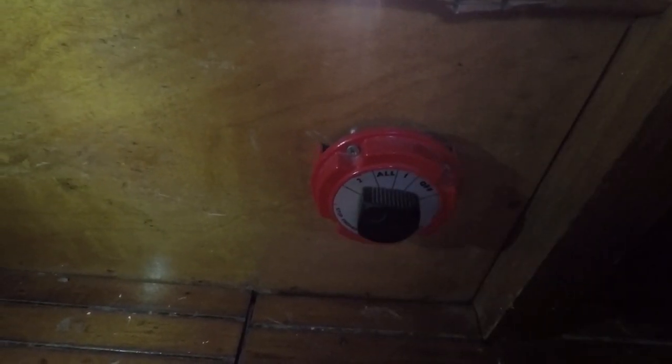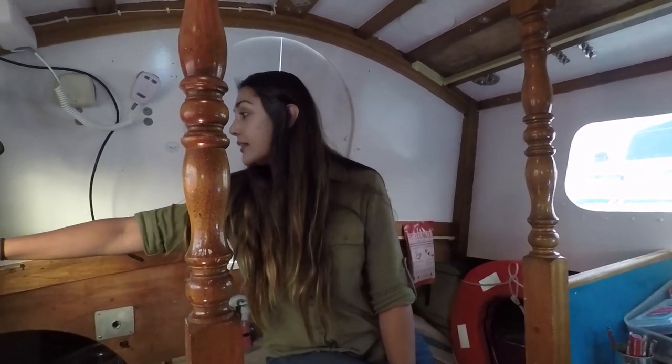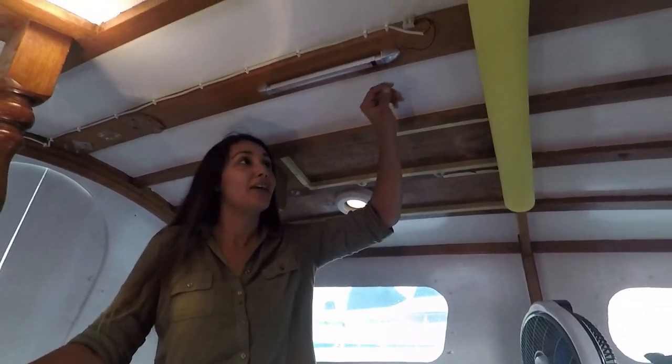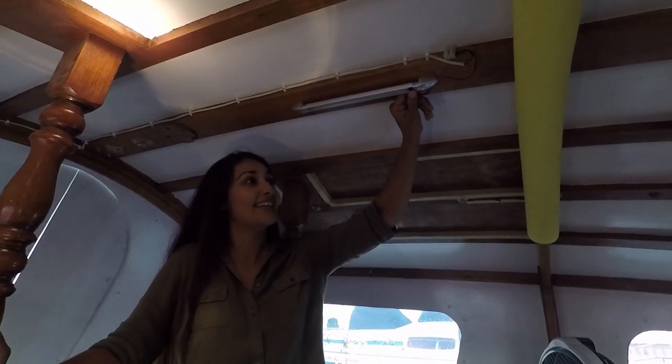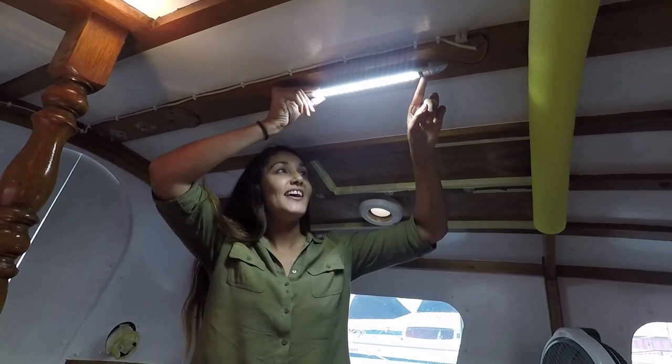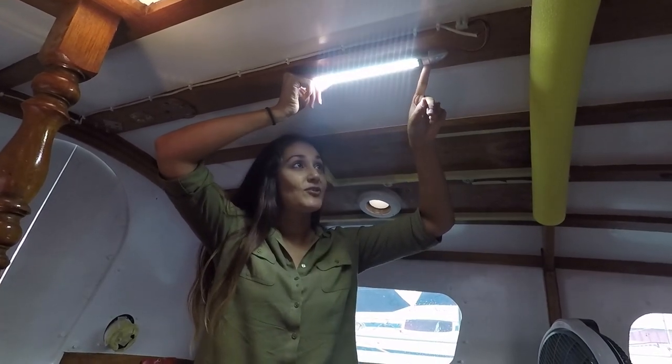We're only going to run battery two, which is for the house. We switch on at the panel and — well, we did have an expert helping us, so hopefully this works. We have light! It works! We never doubted it — we did have a professional on board.